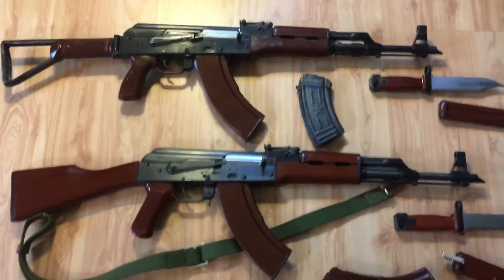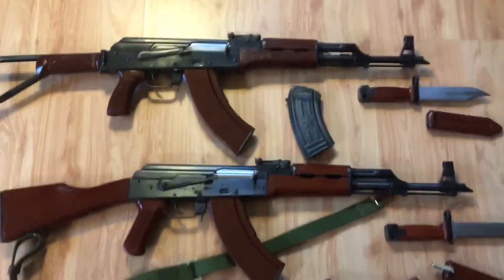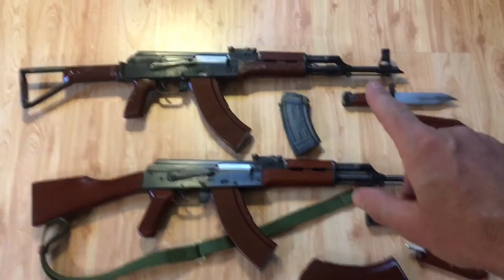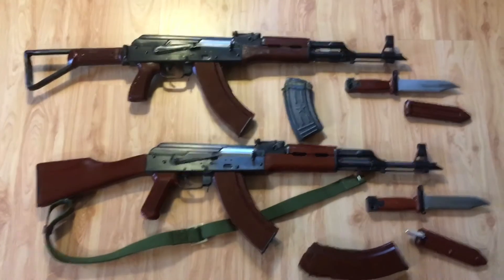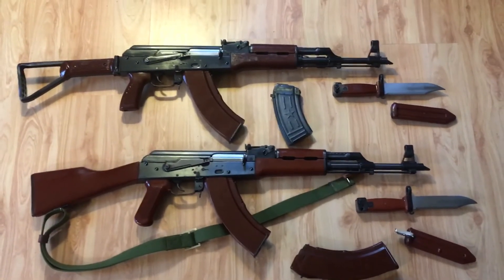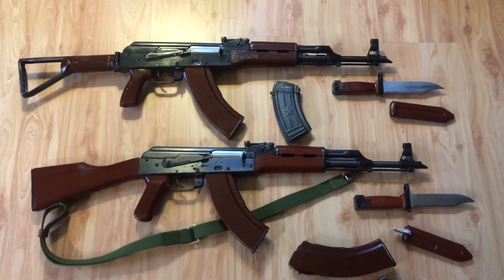So I wanted to show you these two sisters — they're rarely seen together. No stampings on the receiver; there's just a mini roll mark on both barrels on each side. IACO, SAC, CA, and the other side says Norinco 762x39.